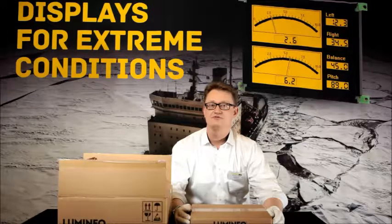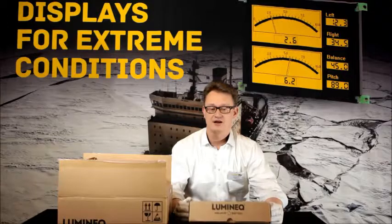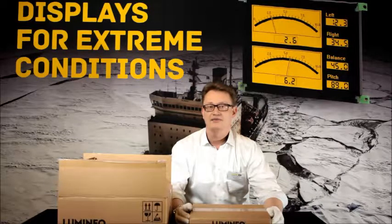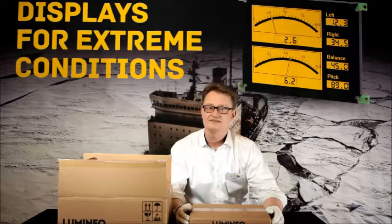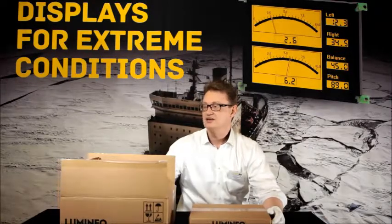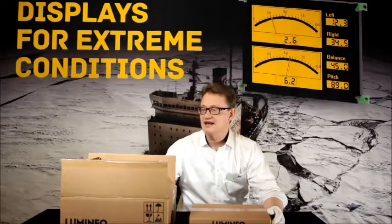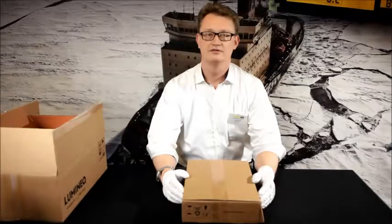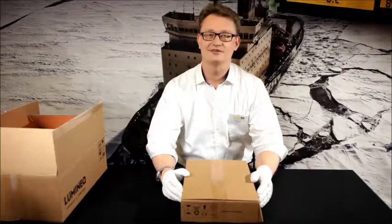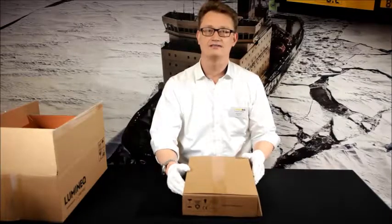The shipment comes in two boxes. We have the electrical parts, cabling, USB sticks, drivers and such. And then the larger box contains the glassware, the display panels. So let's take a look into the smaller box first, the electrical parts.